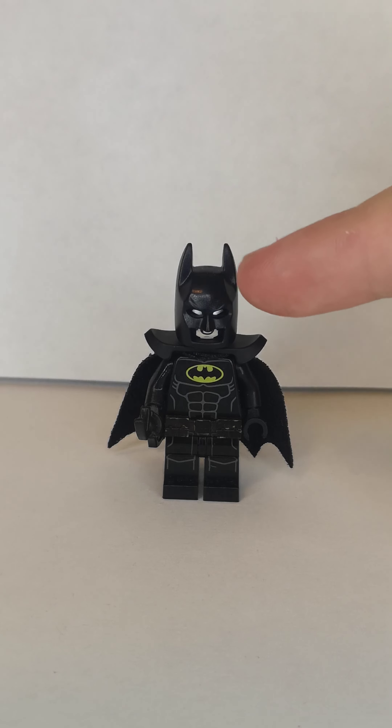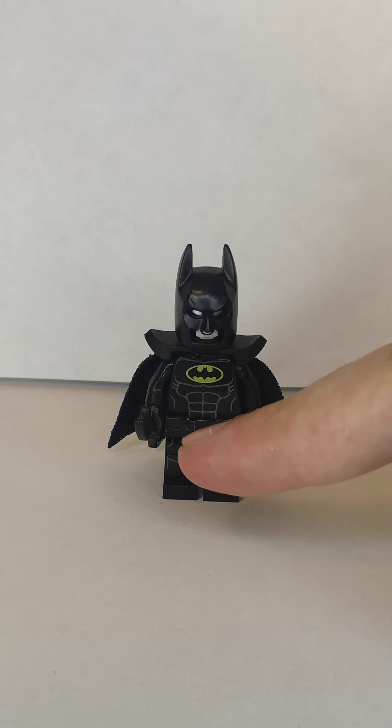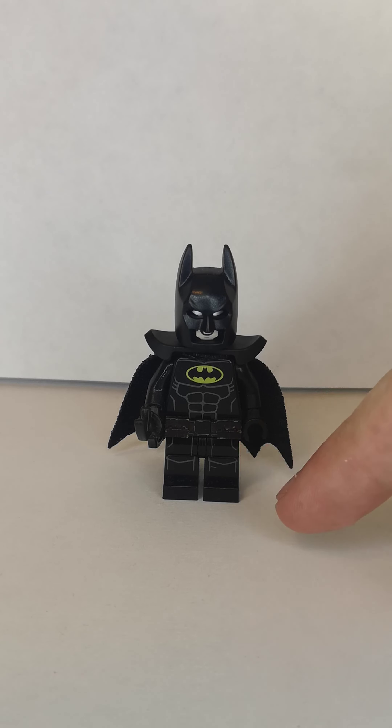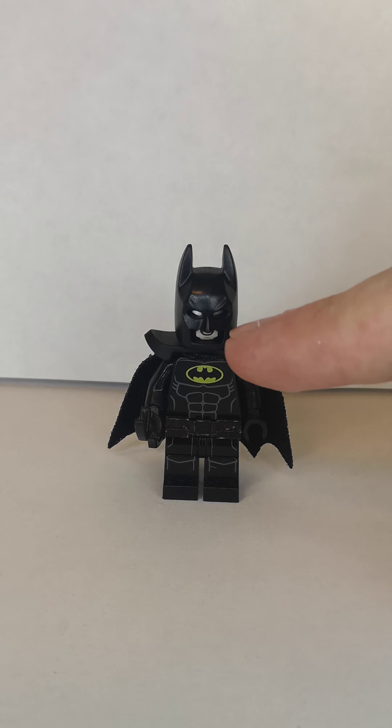Next one is Michael Keaton's Batman. Now it uses the cowl, the torso, and the cape and the batarang from the Lego Batman movie, then I use the black utility belt piece because he doesn't have the yellow belt in the movie.